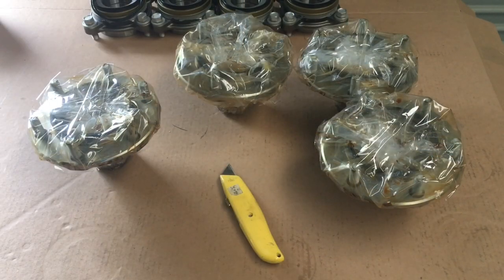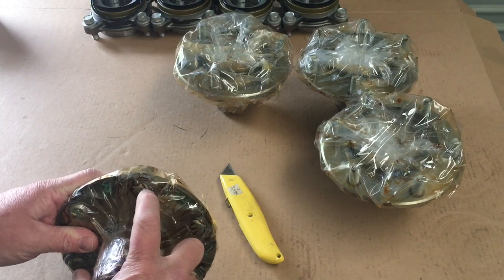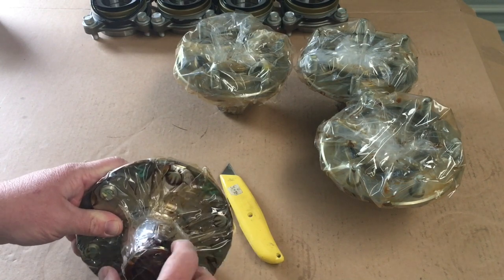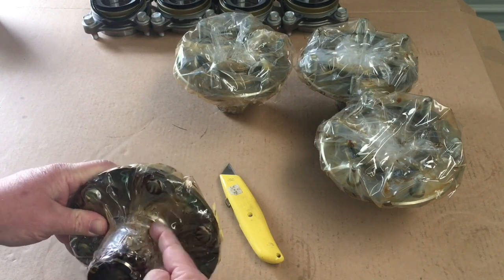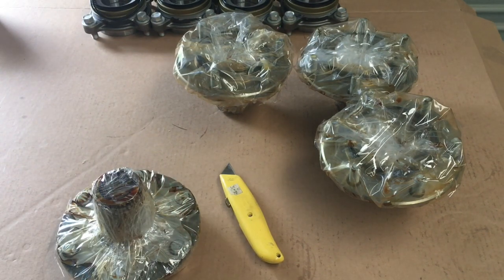Quick bit of information on these Hilux front bearings and hubs - they're actually a real pain. Instead of being in bags where you can just take the hubs in and out, they're wrapped in plastic with an anti-rust coating - it's like a dried-up grease, crap stuff, terrible to clean off. You can clean it off but you've got to use really good brake cleaner or carby cleaner, something that really dissolves it. You've got to be careful cutting that plastic with a knife so you don't damage any surfaces. These components cost about the same on the Prado and the Hilux, but the Hilux has extra components and extra work.